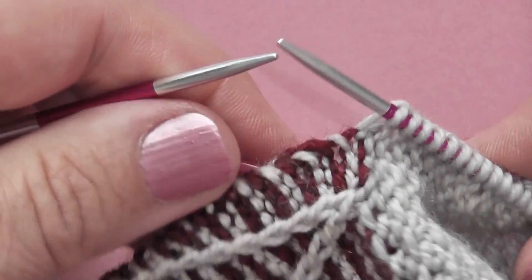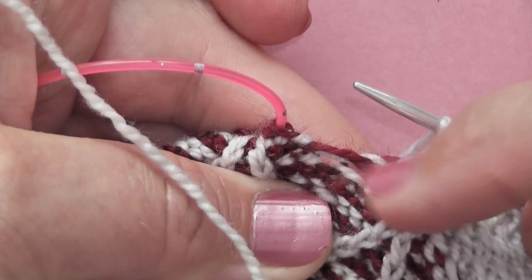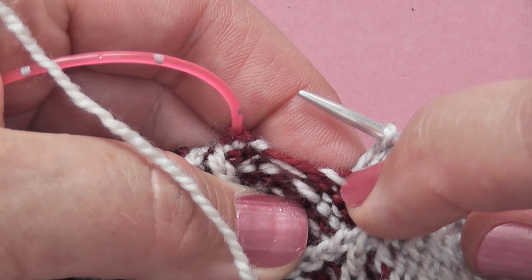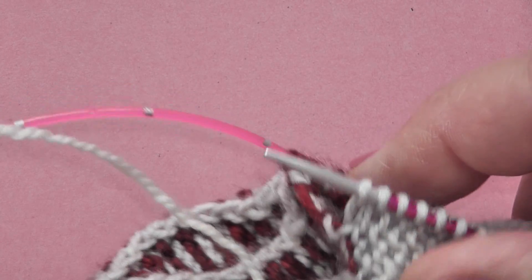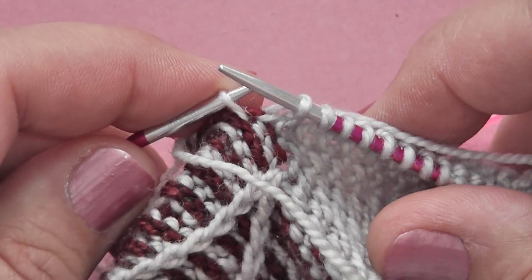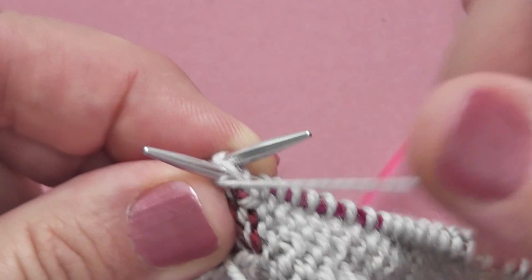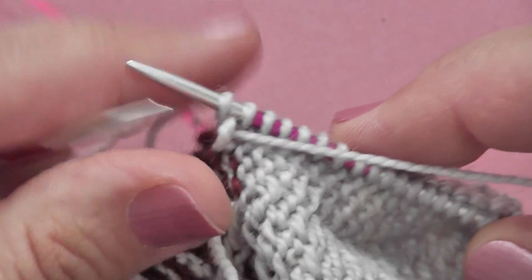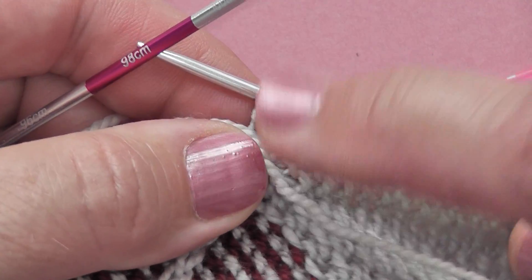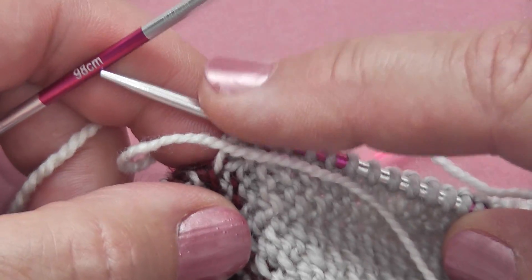Now what we need to do is pick up one final stitch in this gap. I like to pick up and twist the top of this white stitch here — it's very easy to see when you're working with two colours. I slip my needle under that, and for this pattern this stitch is actually purled, not knitted, so I'm going to make that a purl stitch. And that's our 15 stitches picked up along this edge.